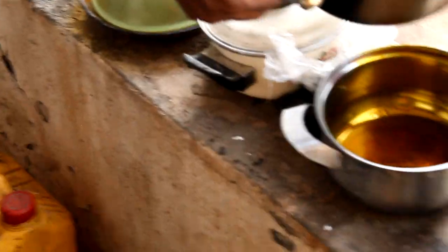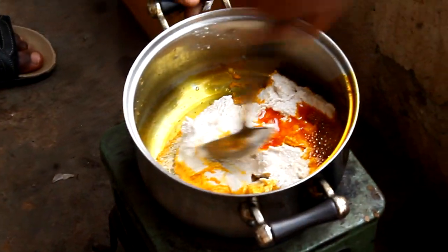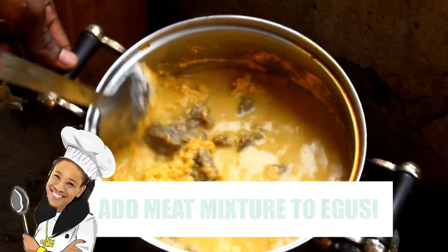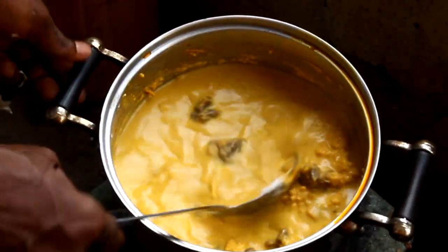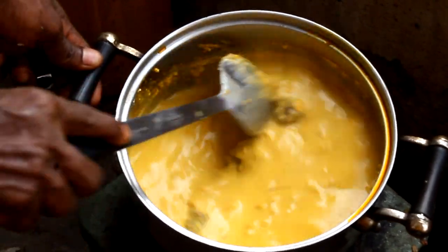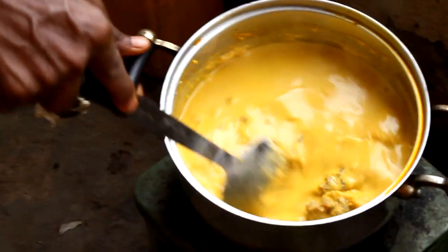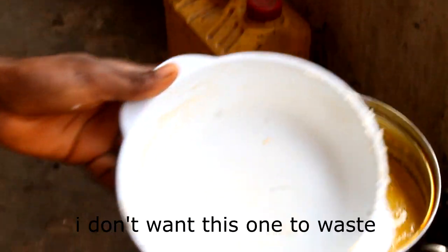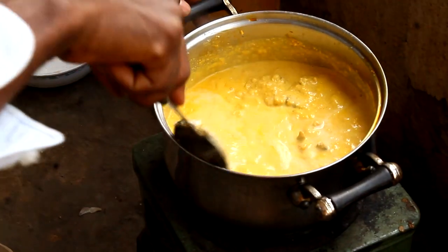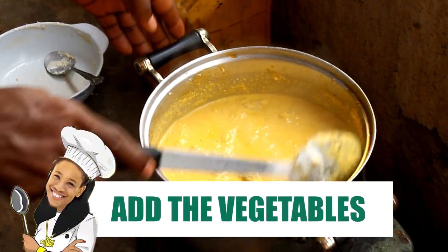So pour it out, please. This is us pouring out the oil because we put too much. So we just added the meat broth into the fried egusi mixture. Oh, you're just adding water to the egusi? The soup is a little bit too thick, so we're going to add a little bit more water. And then we're going to add the vegetables.